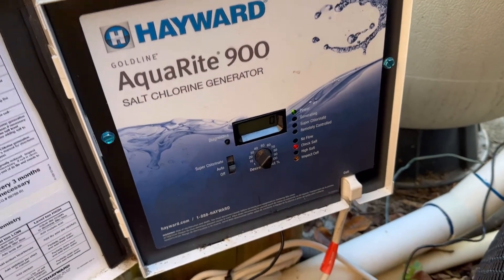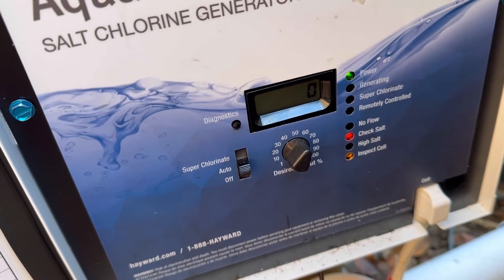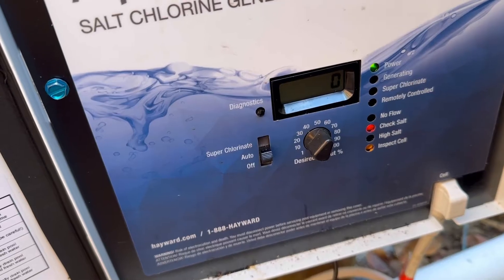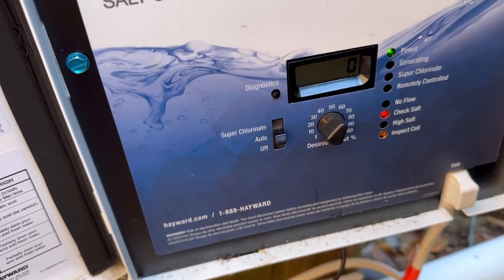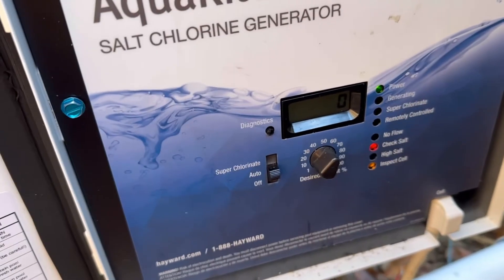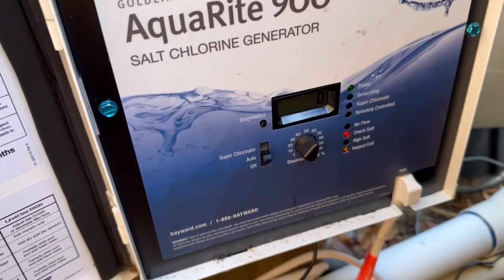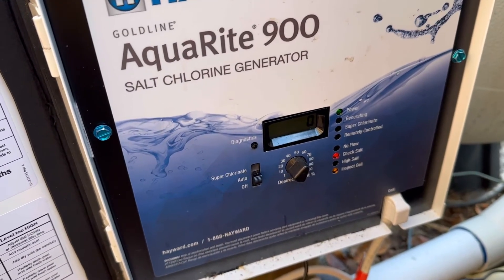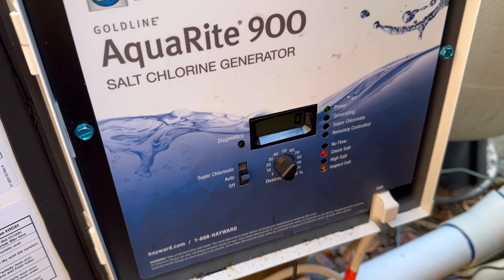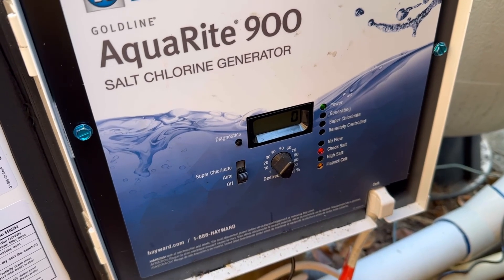The power is back on. You can tell that the 'no flow' light has now stopped showing red. The 'check the salt and inspect the cell' light comes on, so I'm going to let it run for about 30 to 45 minutes and come back to check it. But clearly we have flow again, which is exactly what you're looking for. This has been broken for probably two weeks or longer, and I'm probably going to have to add a couple bags of salt to get it back up to about 3,000. Hope that helps.